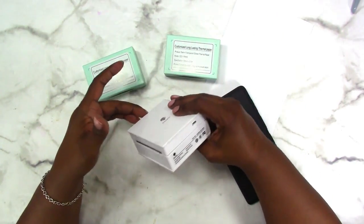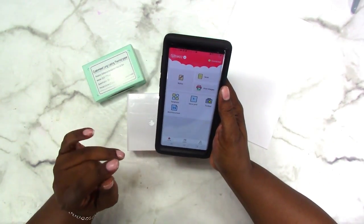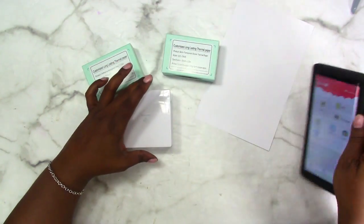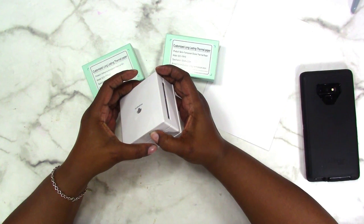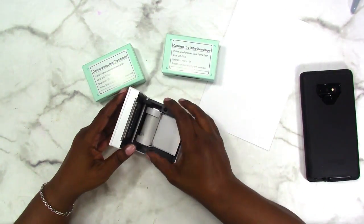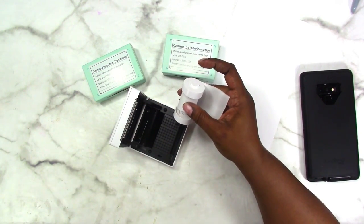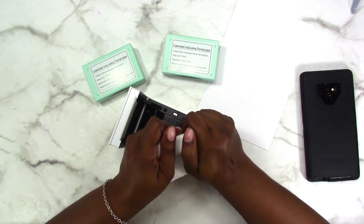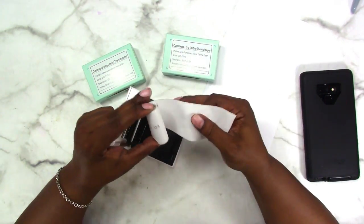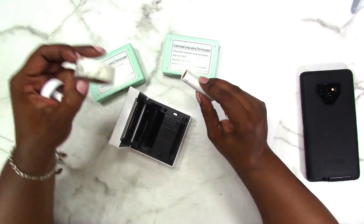I've already turned the power on, I have the app on my phone, and I moved some photos over to make them easy to find so I don't have to spend a lot of time looking for them. I'm going to go ahead and turn this off and let's take out the paper that's in here — this is the standard paper that came with the Faux Memo when I first got it. I'm just going to take it out and use a piece of washi tape to hold this together.